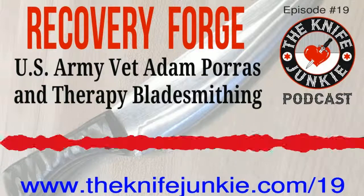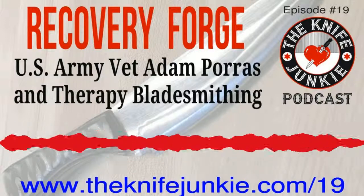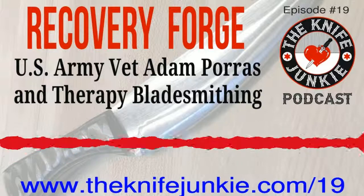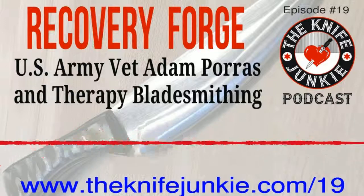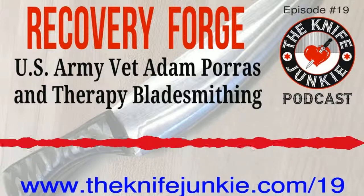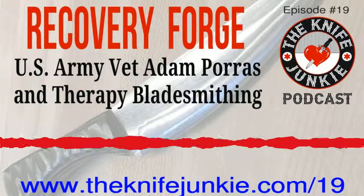Want to check out Recovery Forge? Go to Facebook and search Recovery Forge — look for the one with the eclipse logo. Upcoming knife shows: March 15th, the Dalton Georgia Knife Road Show at the Northwest Georgia Trade and Convention Center. March 29th through 30th, the International Custom Cutlery Exposition at Stockyard Station. Also in Virginia, the 28th Annual Greater Shenandoah Valley Knife Show, April 5th through 7th. April 13 and 14, the 44th Annual Oregon Knife Show. And April 27th and 28th, the 37th Annual NCCA Extravaganza Knife Show. Find these at theknifejunkie.com/calendar.